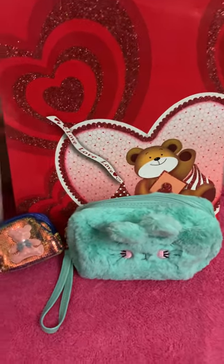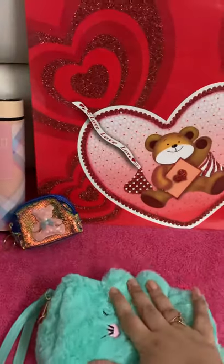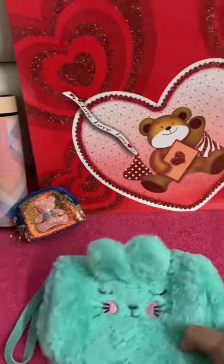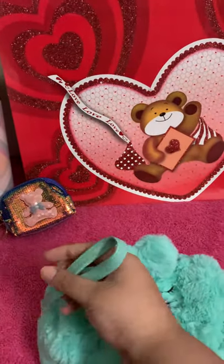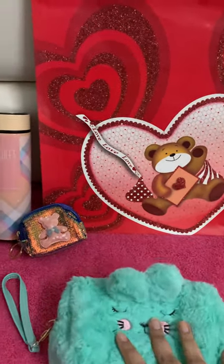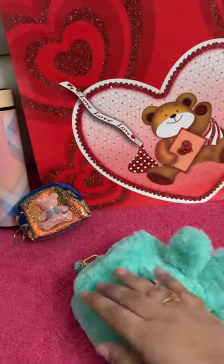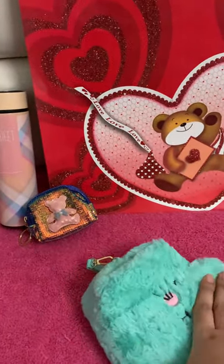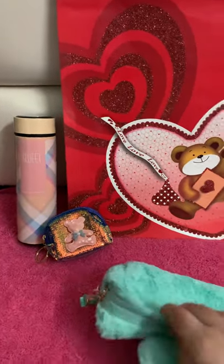Now let's start with the makeup pouch. The second item you get in this combo is this makeup fur pouch with a belt attachment. Very nice quality, the color is nice, very spacious. I will also show you from the inside — what it looks like and what you get inside this pouch.